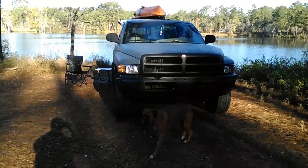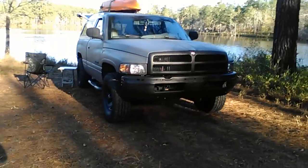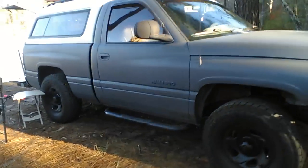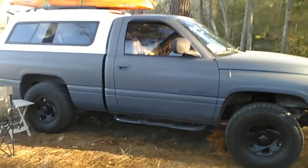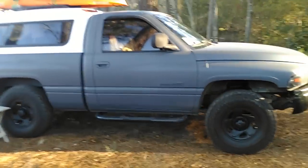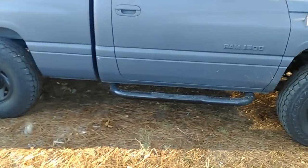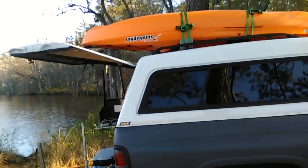Hey everyone, this is Nigel. This is my '99 Dodge Ram. He is a 3.9 V6. Why the 3.9 V6? Because he is the first truck I bought and that's all the money I had — $1,500 bucks. Of course I put in a new engine, new tires, the step bars right there, and of course all the extra stuff in here.